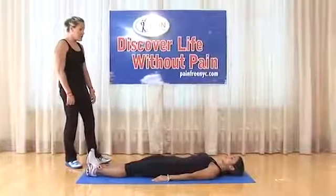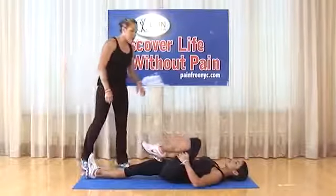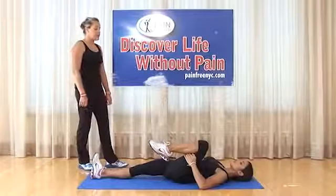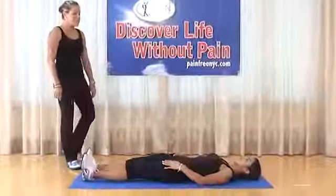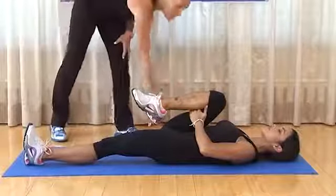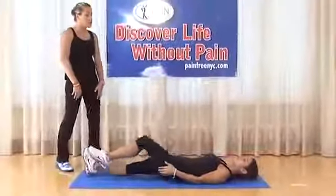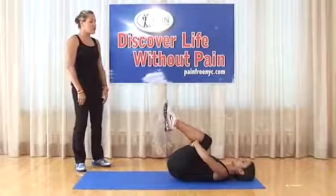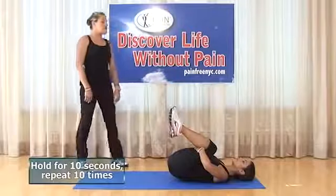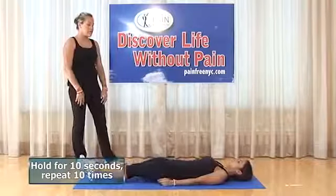Knee to chest stretch: take the left leg, grab it behind the mid-thigh, and really pull it towards yourself. Hold for 10 seconds — feel the stretch in your glute and hamstring. Come back out, then the same with the right leg, holding for 10. Then both legs together: hug behind the knees and really pull to feel a nice stretch in your lower back and glutes. Hold for 10 seconds. Do 10 on the left, 10 on the right, and 10 with both legs together.